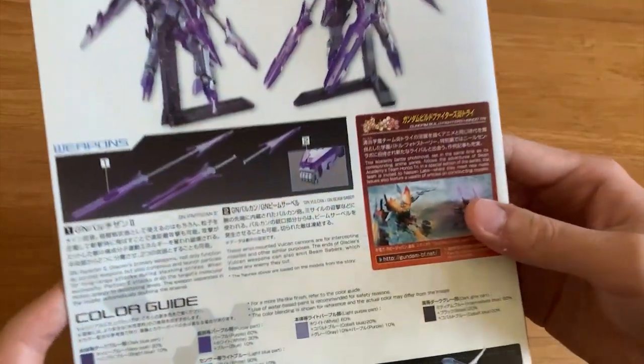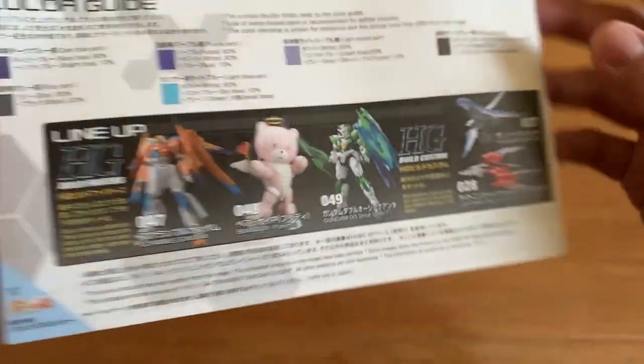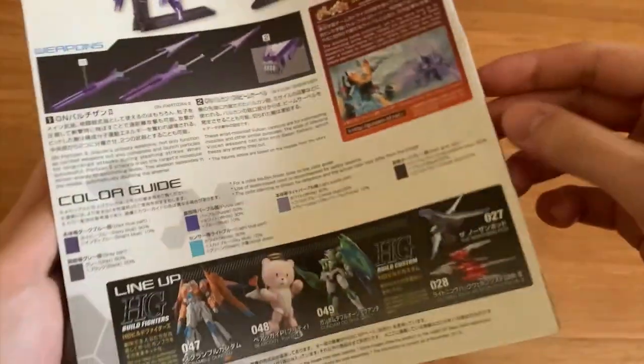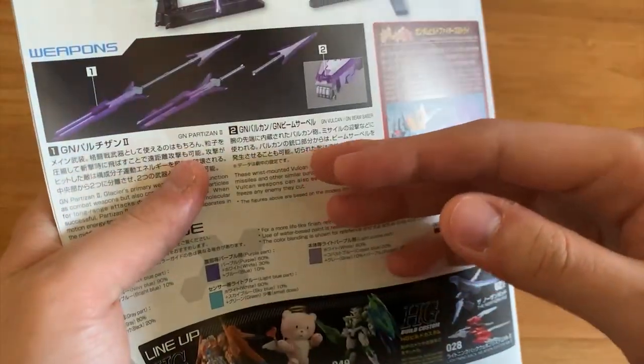Back here we have the weapon introduction and we also have the color guide. Wait — where's the one-point technique? Oh, they don't have the one-point technique on this version anymore.